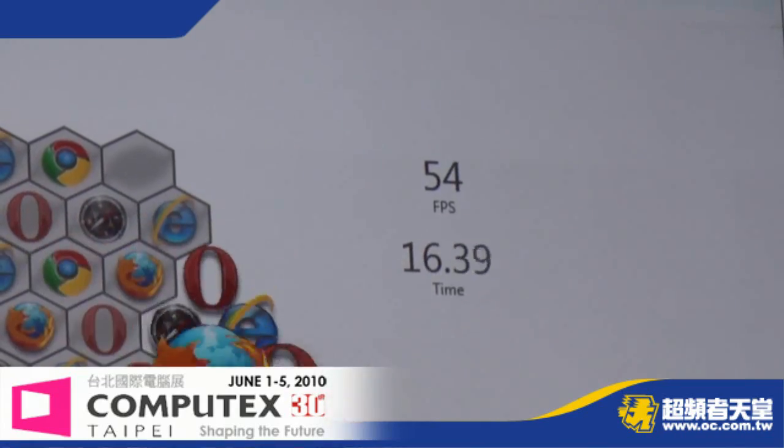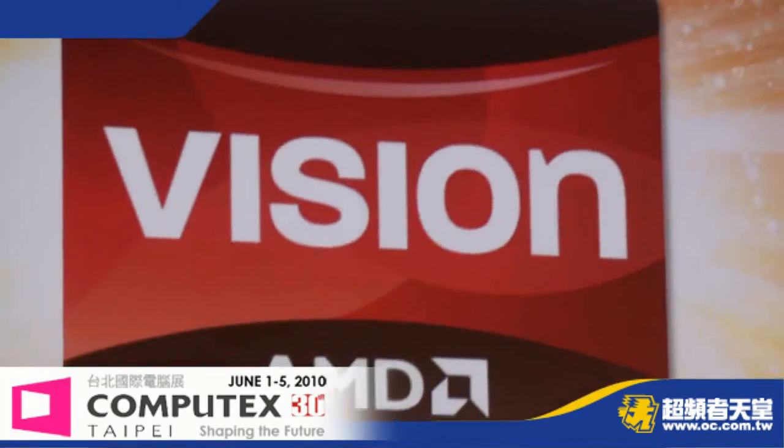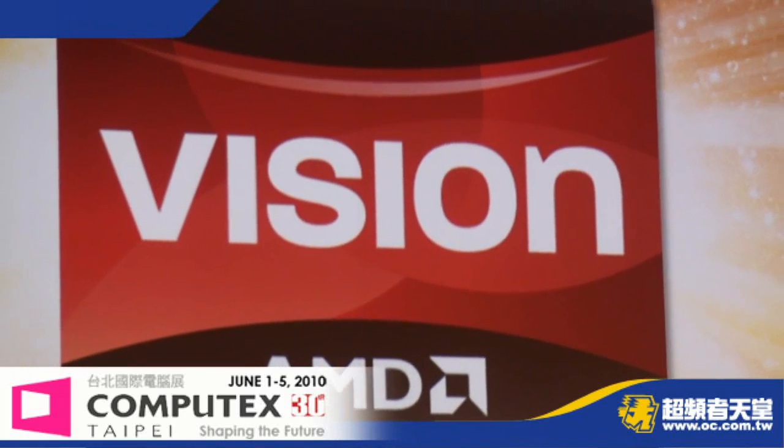Think about it again — this is a low power APU where we're getting this type of performance. So now let's step back.